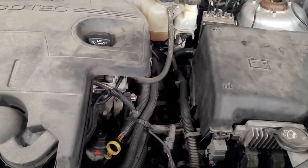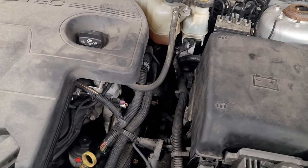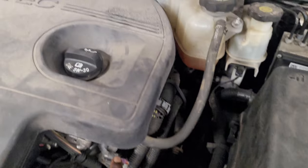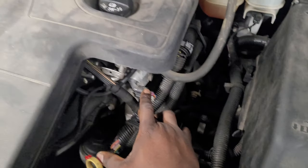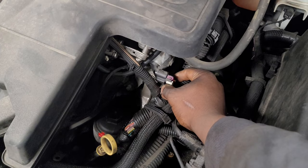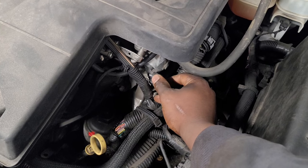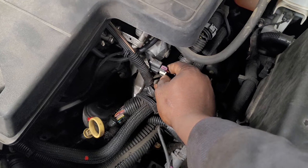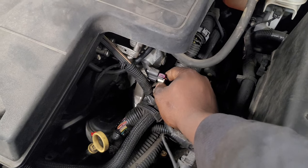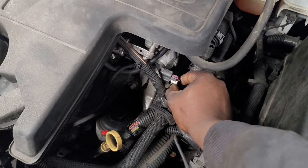A common problem for these cars when they do that is the camshaft sensor, which is near the oil filter — which is why they go bad. And when they do go bad, it causes the car not to run. It will start and then shut off right away, almost seeming like a security problem.